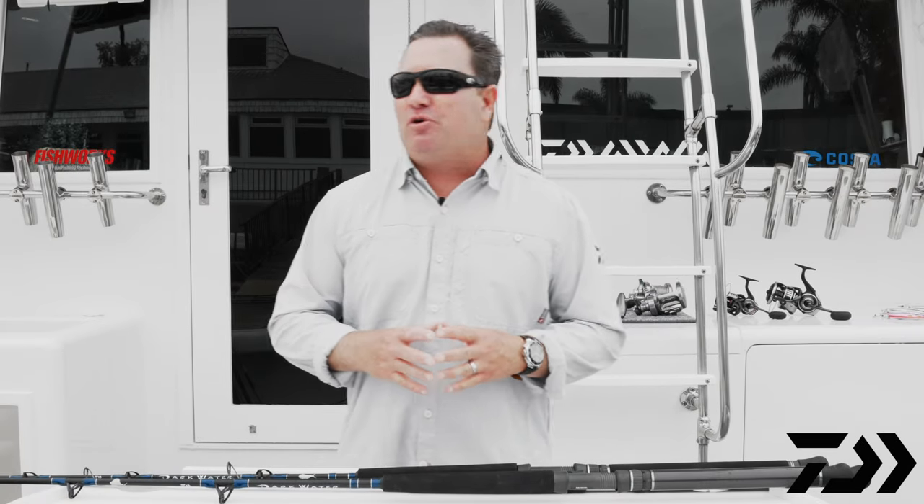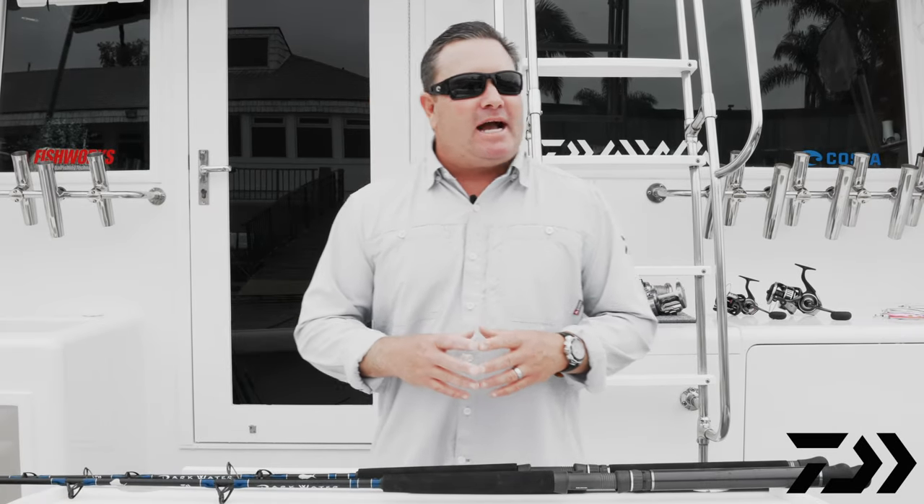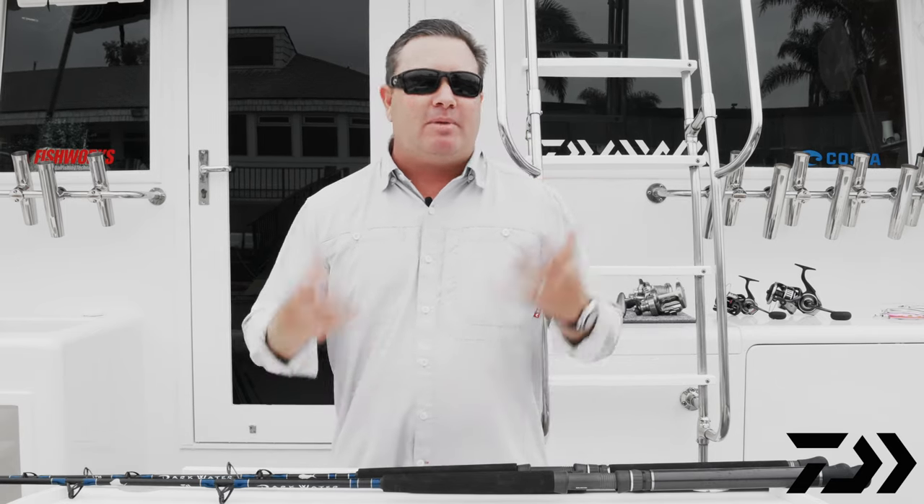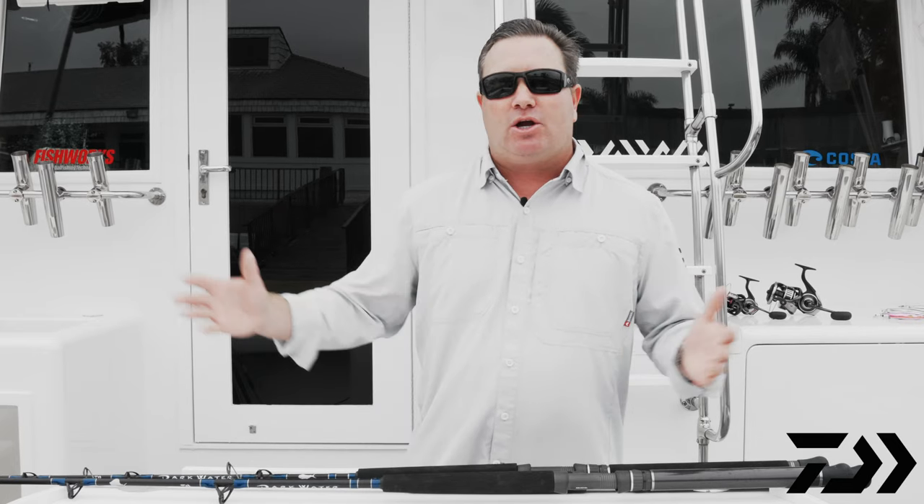Hey, Daiwa fans. Mark Mills here. I'm the Field Marketing Manager here for Daiwa, and actually here for 2020 — we're not going to have an ICAST show — so what we decided to do for all the 2020 and 2021 products is come down here to the boat and kind of show you what we got going on.